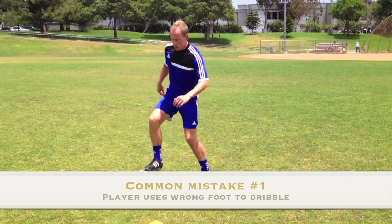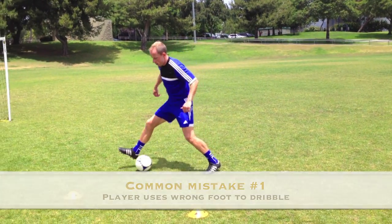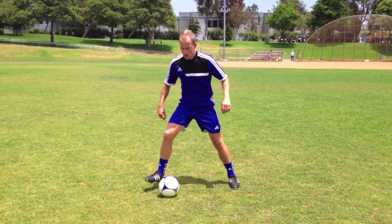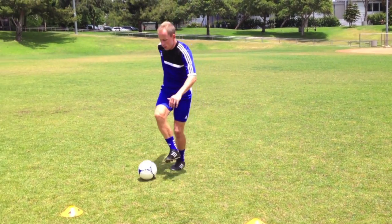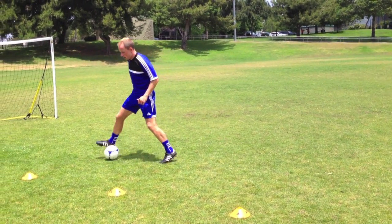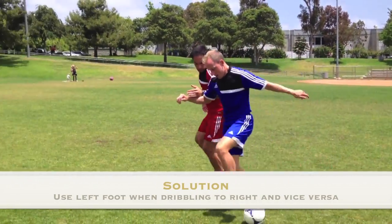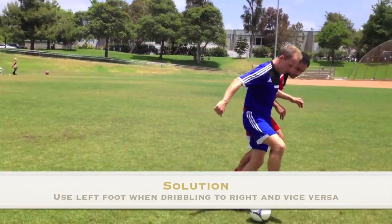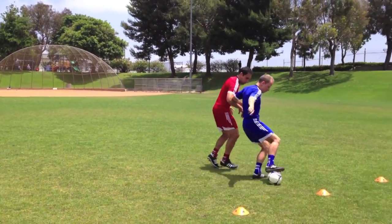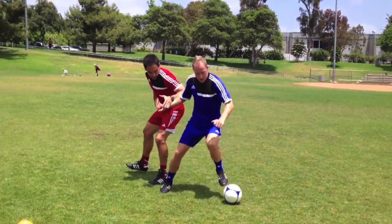Common mistake number one is when the young player uses the wrong foot when dribbling the ball with their sole. For example, when the player is moving to the right, they use their right foot instead of the left, which is an unnatural movement. The solution is to encourage the player to use their right foot when dribbling to the left, and their left foot when dribbling to the right, which is more natural and keeps the ball under control and away from the opponent.